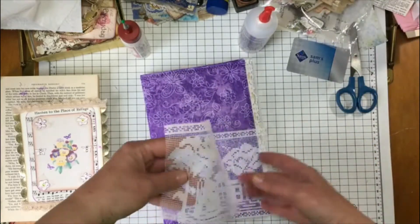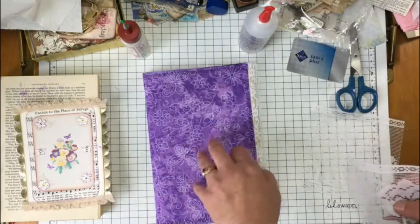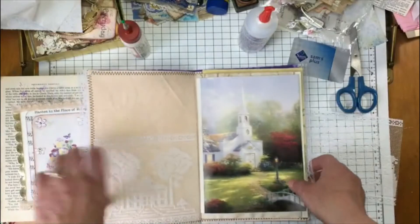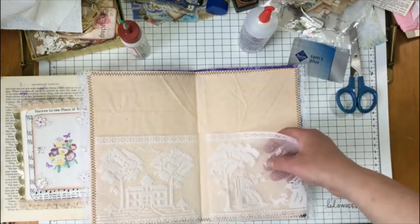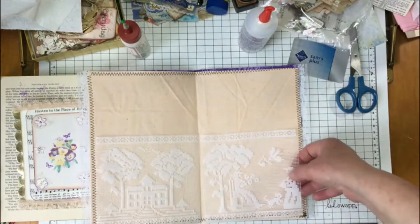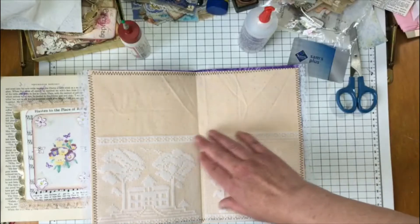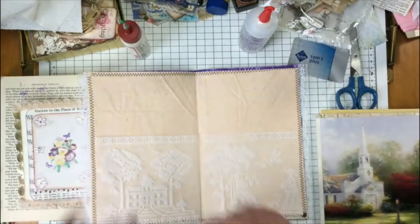What I want to do with this is I want these to be pockets on the inside of the journal, but I think I'm going to put it on some cardstock so that those images on there can stand out a little more, and then I'll stitch around it and then glue that on.